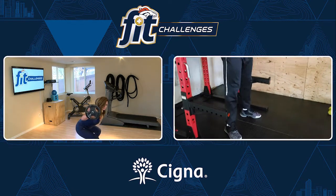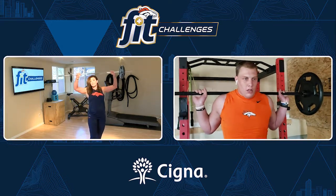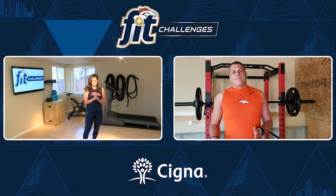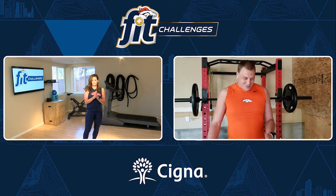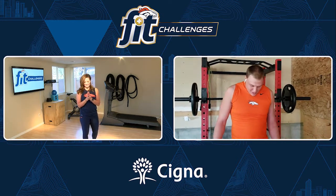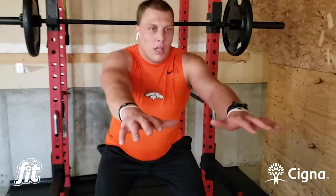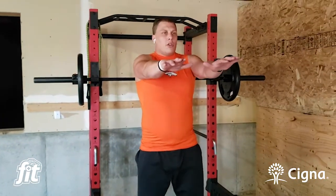For people who don't have a bar at home, take us through an air squat. Absolutely — an air squat is actually a very good exercise if you don't have a bar. Some people use dumbbells. For the air squat, same thing — keep your hands out in front of you, bow your feet out a little bit, and just sit down with your hands extended out like this, parallel.